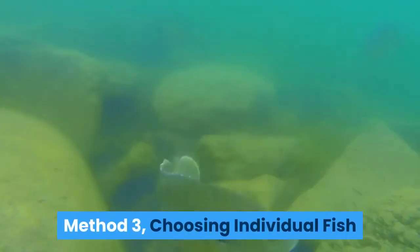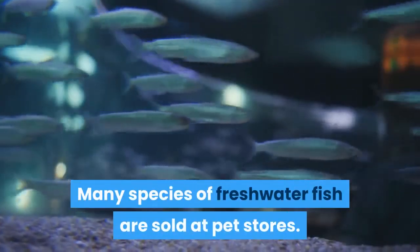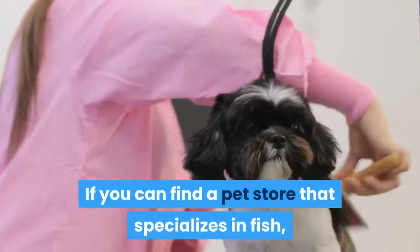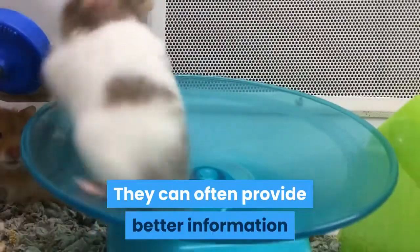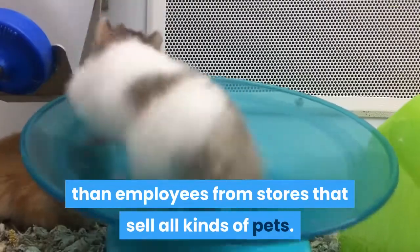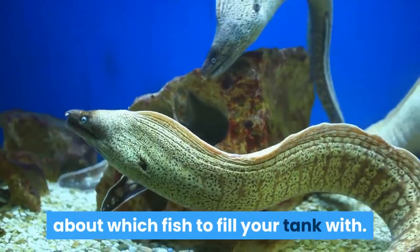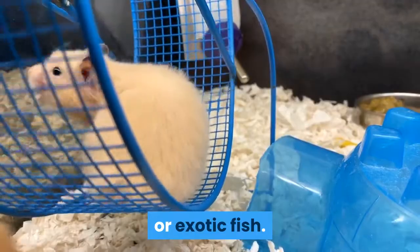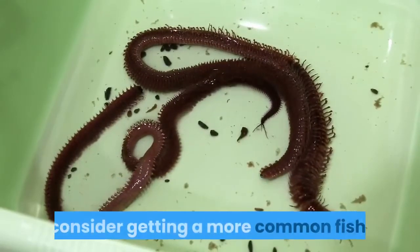Method 3: Choosing individual fish. Visit a local pet store. Many species of freshwater fish are sold at pet stores. If you can find a pet store that specializes in fish, you'll be able to speak with knowledgeable sales staff who can often provide better information than employees from general pet stores. Ask for their recommendation if you have lingering questions. Local pet stores will likely not carry rare, expensive, or exotic fish, so if a specific fish is hard to find, consider getting a more common fish.